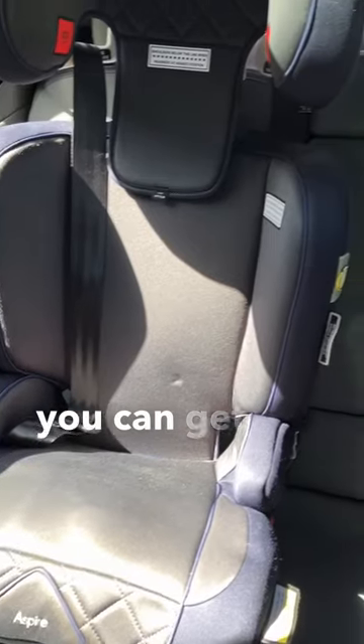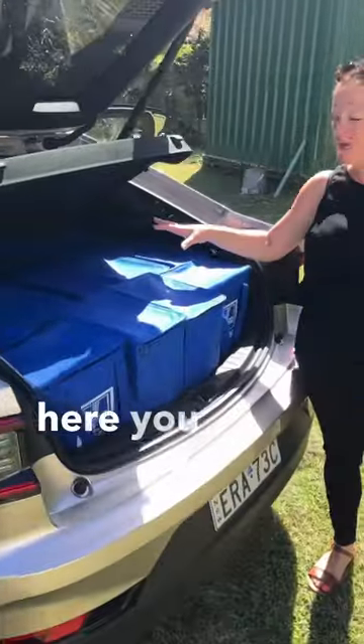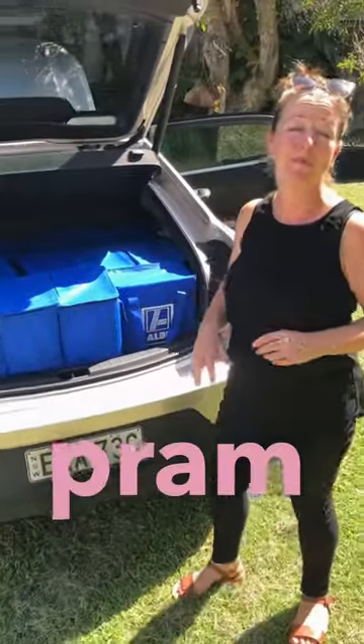You can see you can get two child seats in the back there. In the boot here you can fit 14 shopping bags or a twin pram.